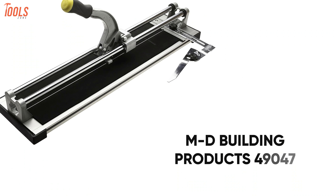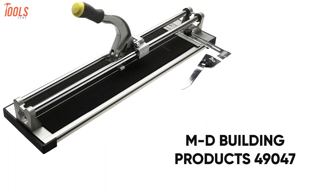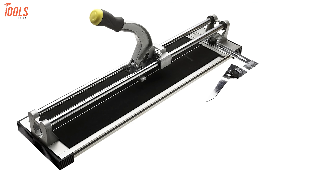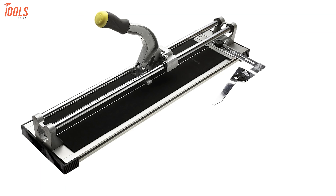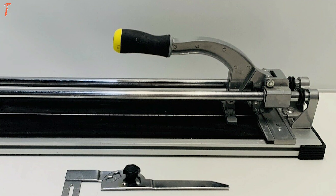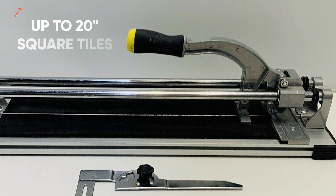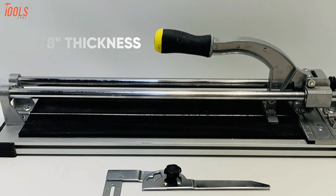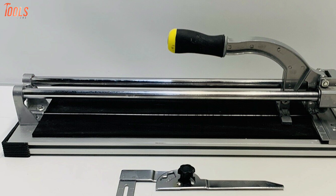Introducing the MD Building Products 49047, the most affordable tile cutter used by most contractors and suitable for all light duty to heavy duty cutting tasks. This lightweight and easily maneuverable tile cutter can cut up to 20-inch square tiles with 5/8-inch thicknesses, meaning you'll be able to complete all your general purpose cutting work.